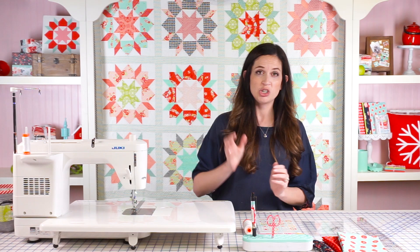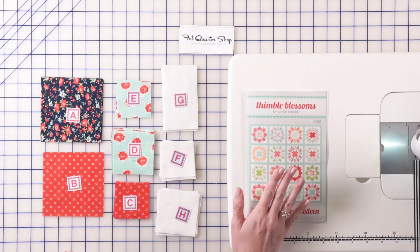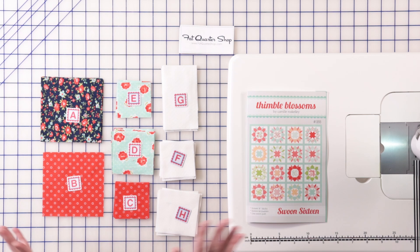I'm going to show you how to put together one of those blocks and we need three fat quarters to do that. Three fat quarters would also make three blocks but we're just going to make one today. To get started you're going to need the pattern, which is available from Fat Quarter Shop in both paper and PDF format. It will give you all of your cutting instructions and once you get them all cut out you can lay them out just like this with your Alphabitties and we're ready to get started.